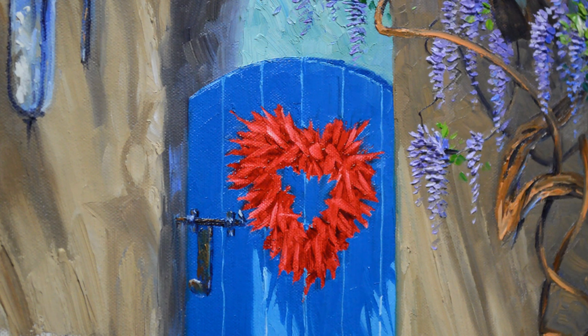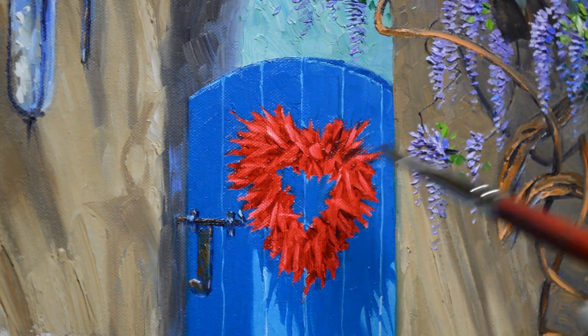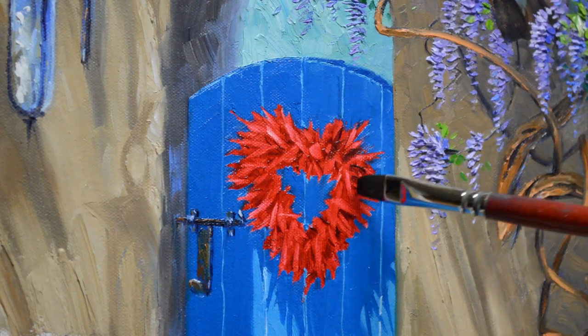Welcome back to the studio. I'm working on this little chili pepper wreath now, and a little spicy heart. This is adding a fun little greeting to this little entry gate.